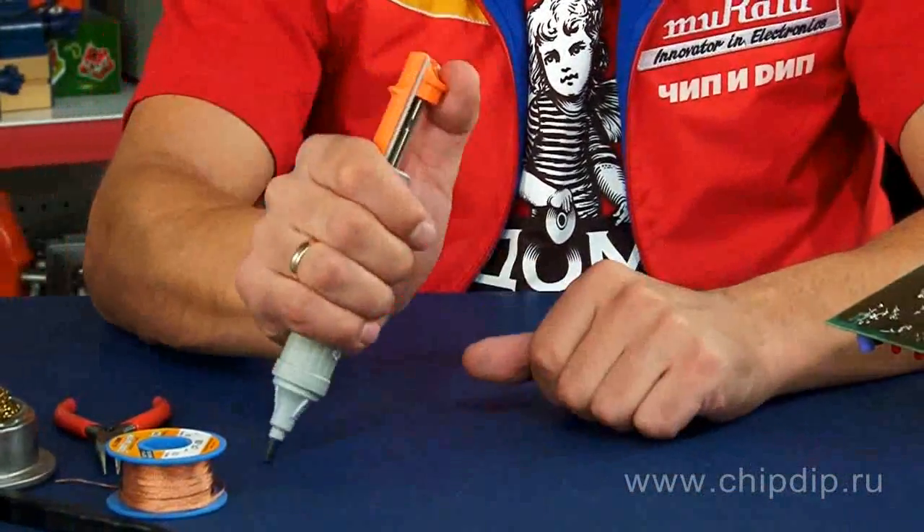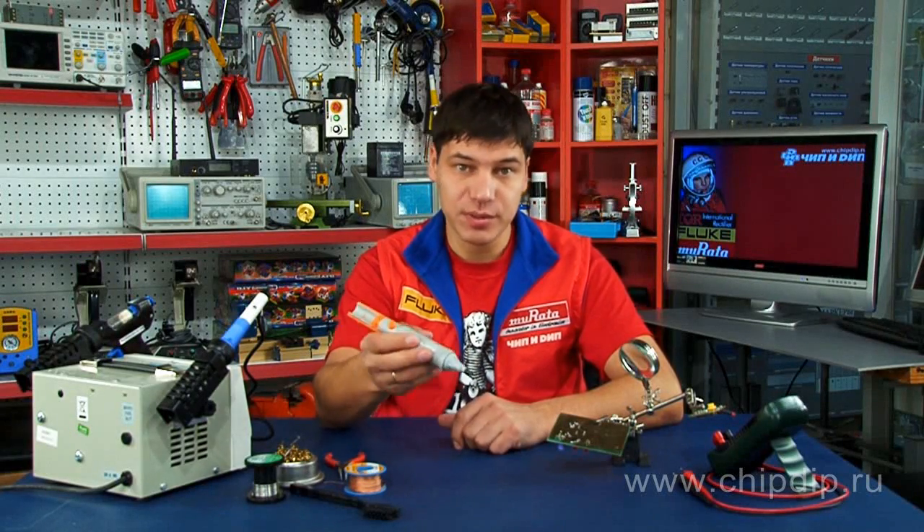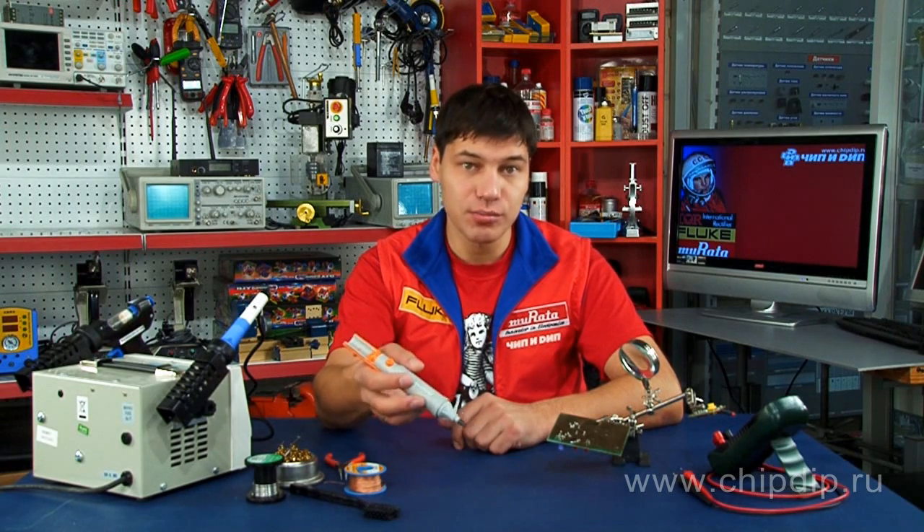First, we start the pump by pressing the start button. The desoldering pump is ready to use. The desoldering capacity reaches 300 mm of mercury, which allows the device to be applied to multi-layer boards.